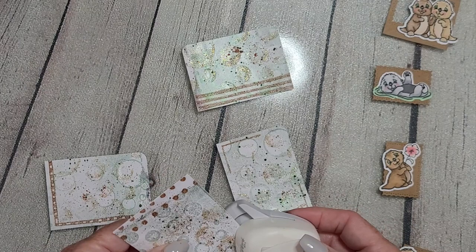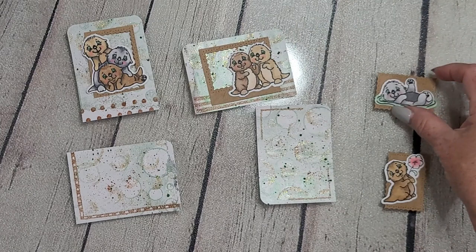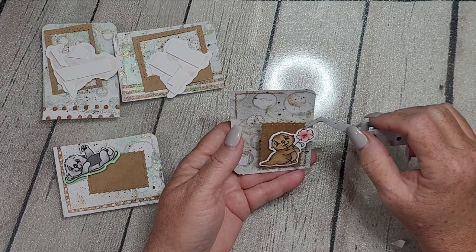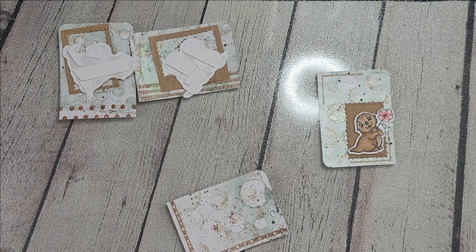I ended up with maybe eight card panels and four or five tags that will be appearing in other projects soon. Everything's dry now and I'm re-auditioning my pieces to make sure I don't want any changes. Some frames are lifted on double-sided foam tape, some are adhered straight down, and all of the images are up on double-sided foam tape.